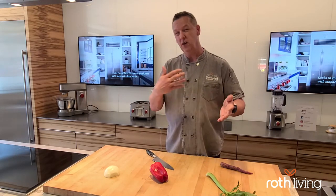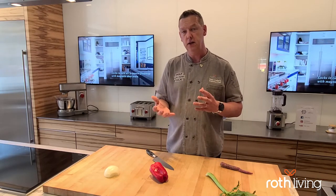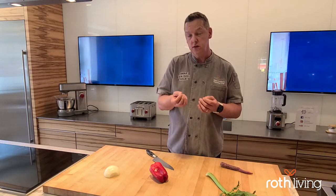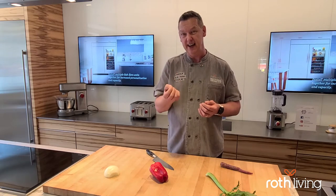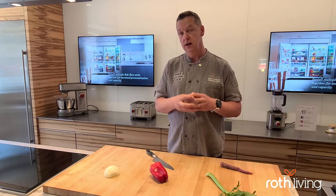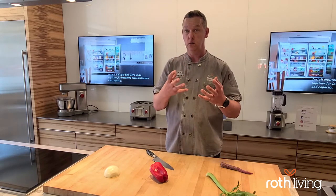We don't do as much classical consommé nowadays. Another application you might use it in would be a crab salad or a tuna salad — something where you want a very fine dice, almost a mince of some vegetables where you want the flavor and a little bit of the crunch, but you don't necessarily want larger pieces of vegetable.